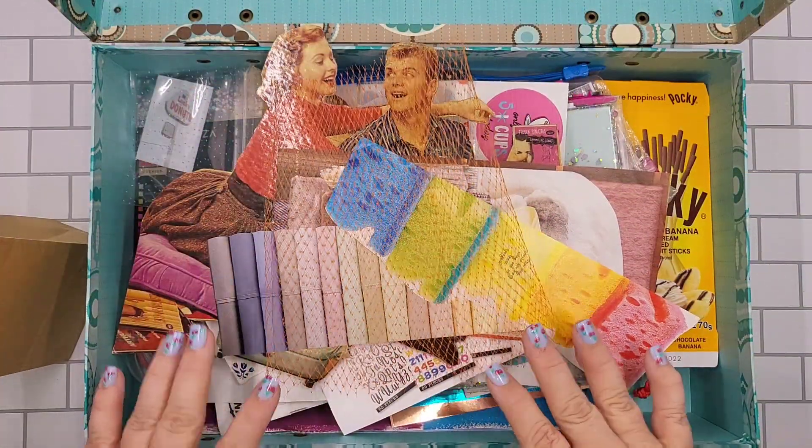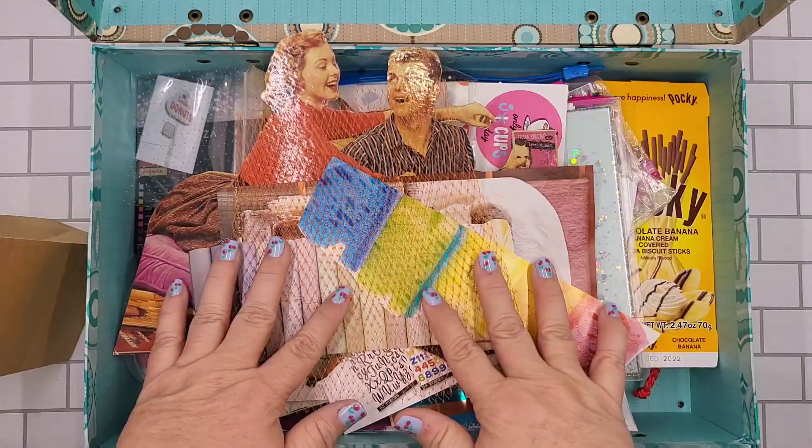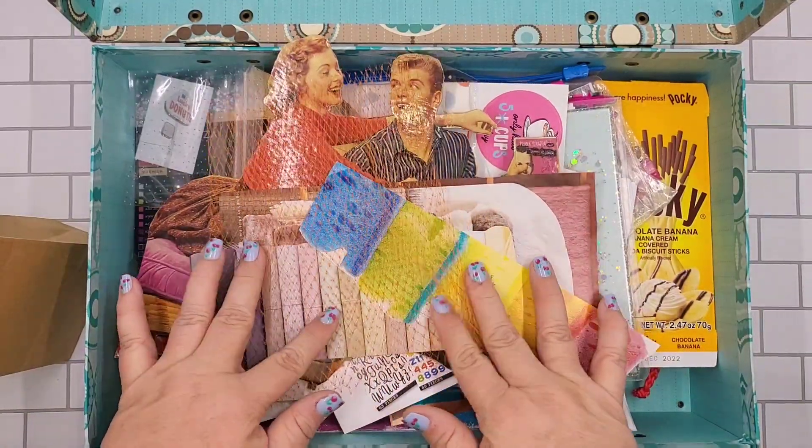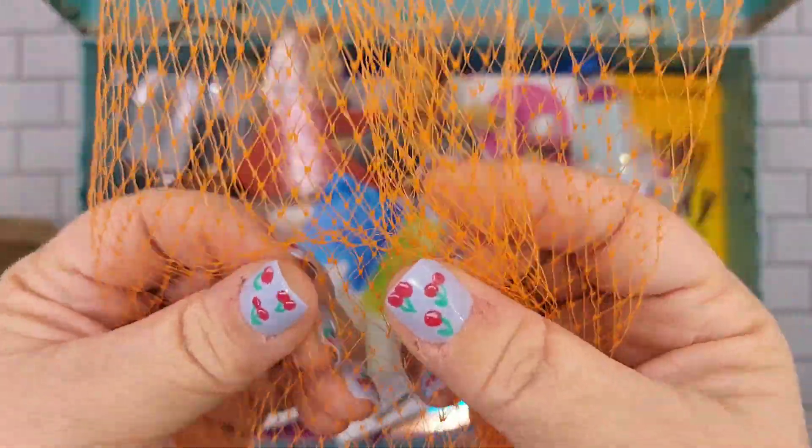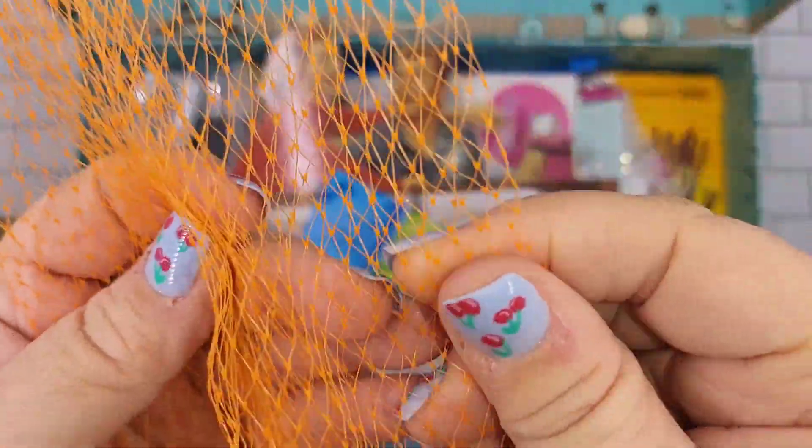Hi guys, how are you doing? This is another 'what's in my ephemera box' video, so let's get right to it. If you're a crafter of any kind or an artist, you might have some type of netting material or bubble wrap that you can use.